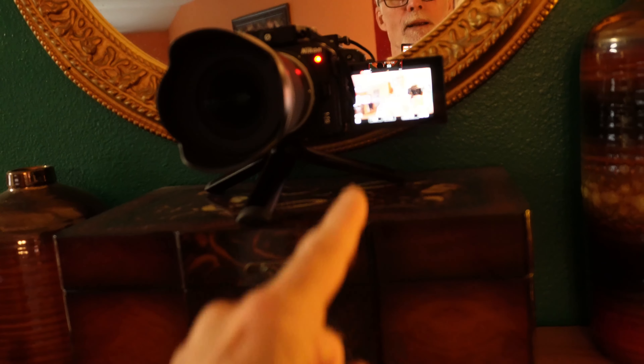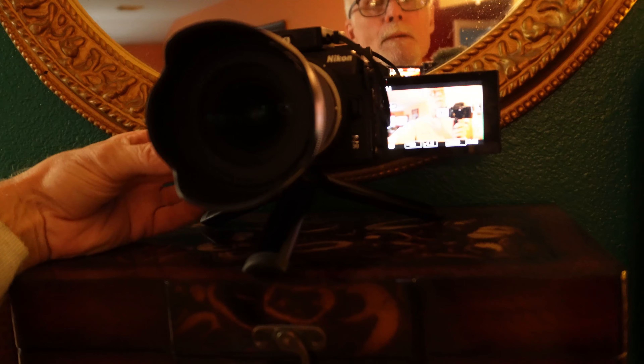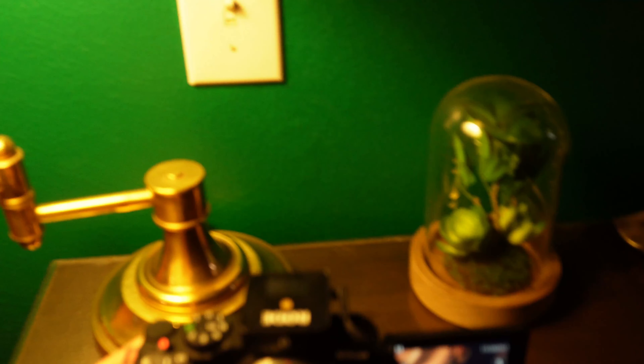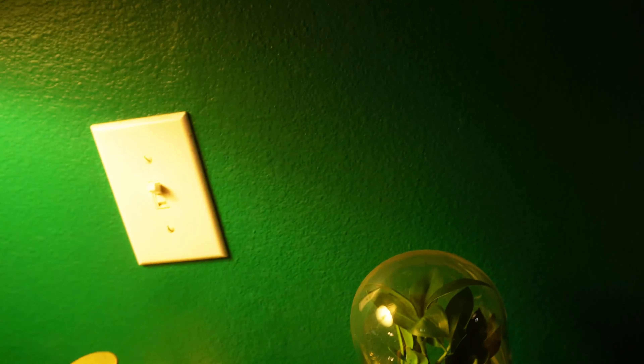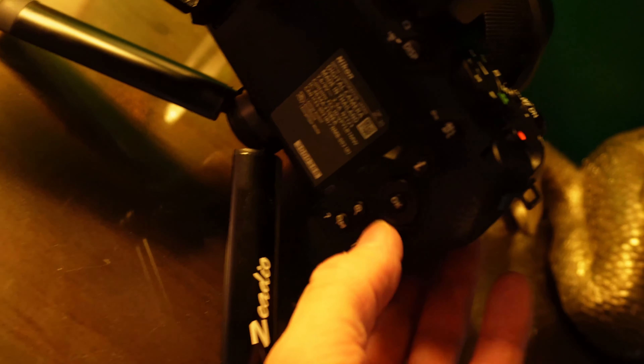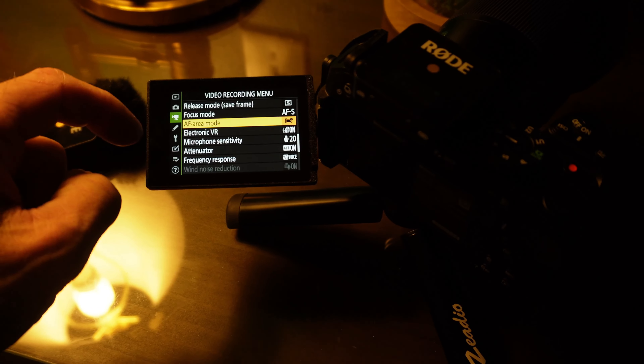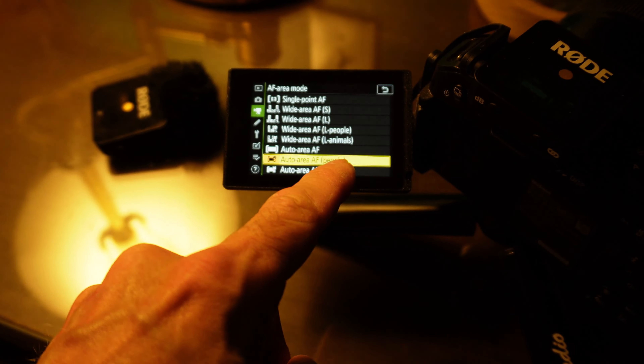One thing to note: if I try to access the menu while holding it this way, it doesn't work. I have to turn the camera around, set it down, and move the mic. Then I hit the menu and select AFS — that's what I liked about Nikon. I select auto-area focus and hit the menu back.